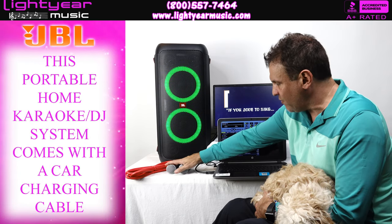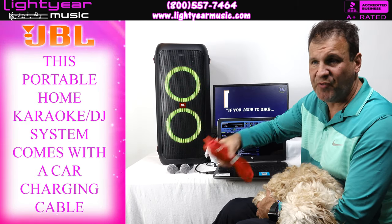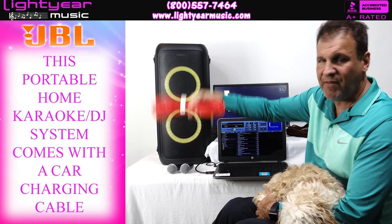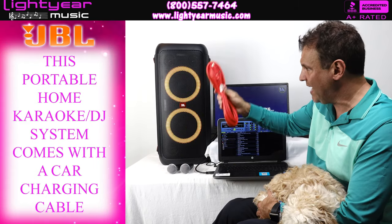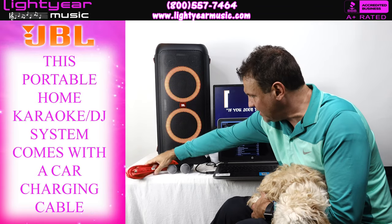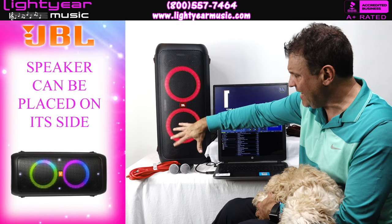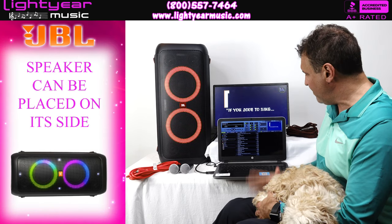This cable is for plugging the speaker into your car, so if you're on the road doing a party or want to play music out of the bed of a truck, you can — it's a very long cord. Also worth mentioning: this speaker can be laid on its side or stood upright, either way works.